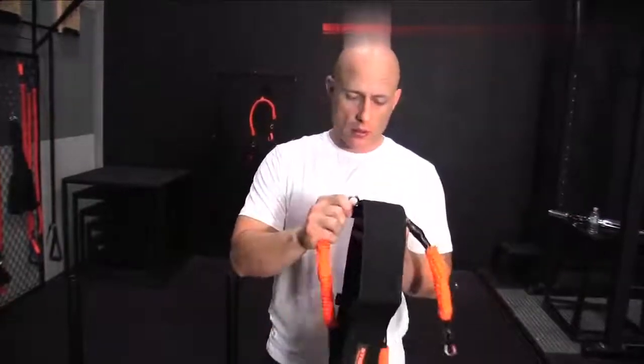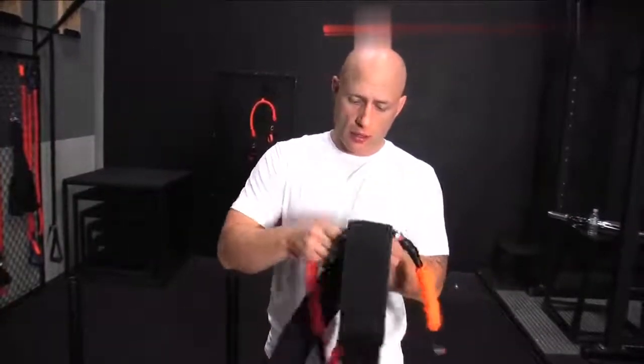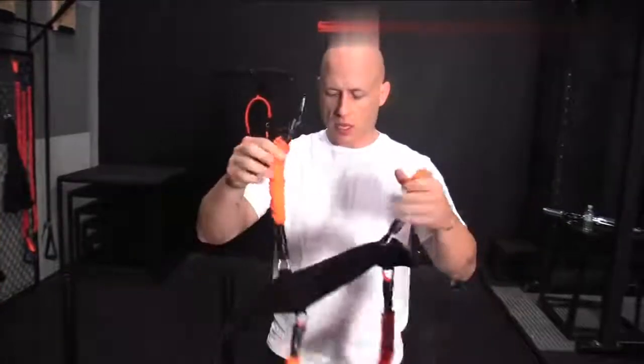Longer one's the leg. Feed it through the loop all the way, get a click. Short one's on top, long one's on the bottom.